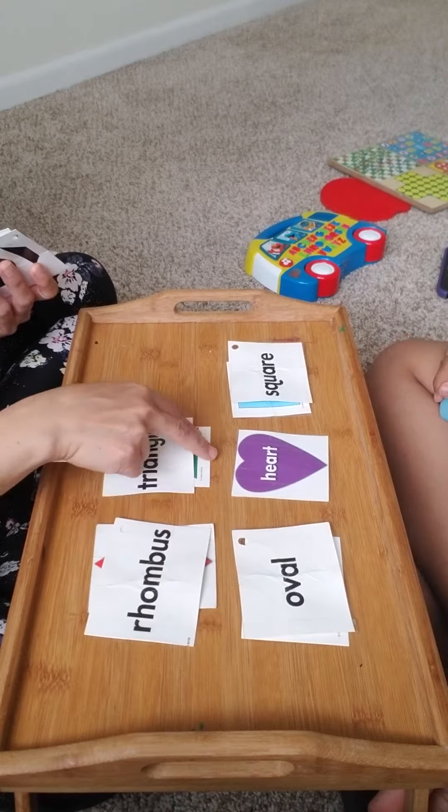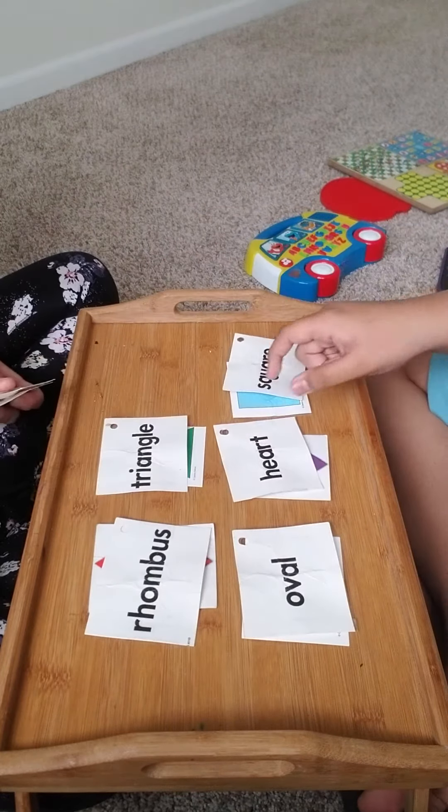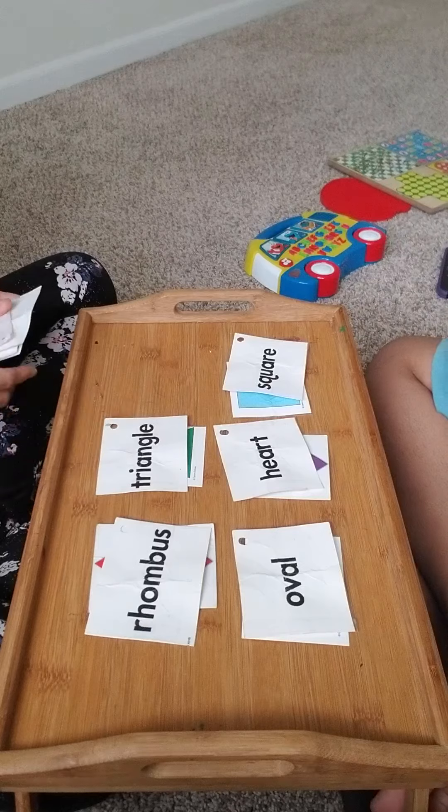We're matching the words, okay? Match heart. Good job! Yay! Nice job!